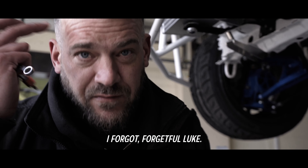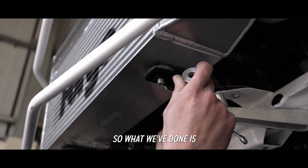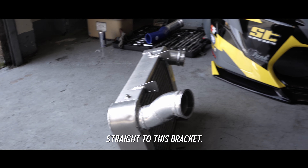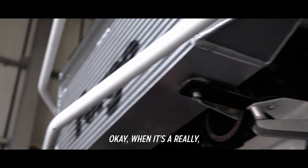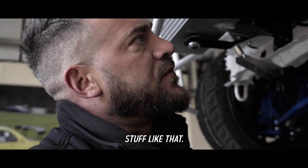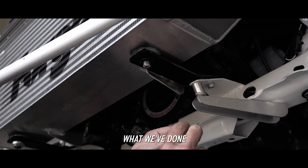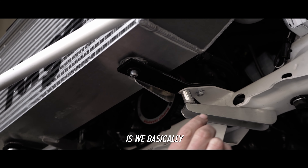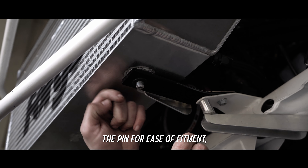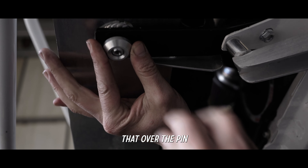I forgot - just wanted to show you something. We quickly spoke about how this wasn't rigid enough. So what we've done is the old intercooler was just bolted straight to this bracket. When it's a really rigid fix, I get a little bit worried that it might break. So to counteract that, I've slipped in a rubber bush. What we've done is drilled out a hole so the pin for ease of fitment slides straight through - just plop it in - and then we slide that over the pin.